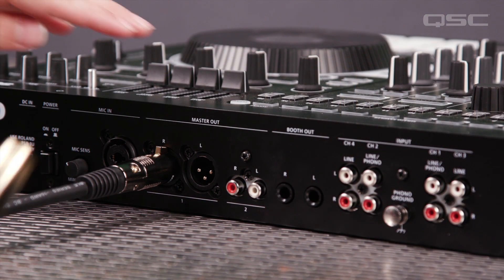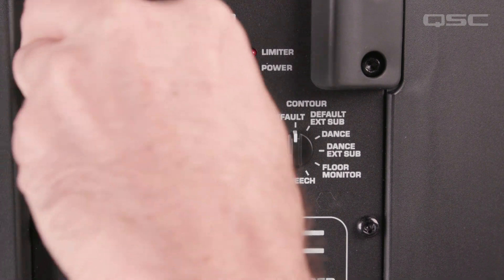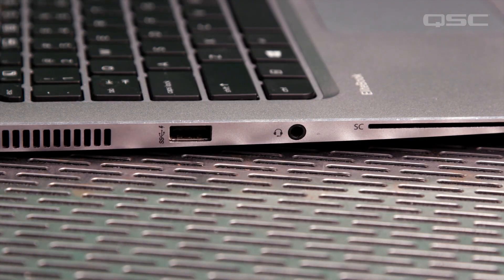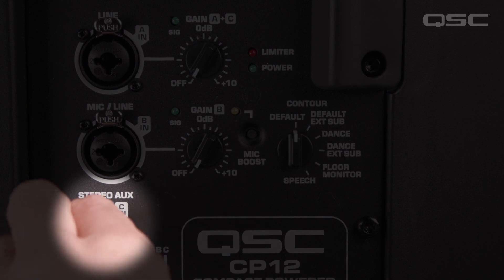To get connected, take your left and right outputs from your mixer or DJ console and connect them to input A on the CP top boxes. Or, you can connect a laptop, phone, or other playback device directly into input C using an eighth-inch mini cable.